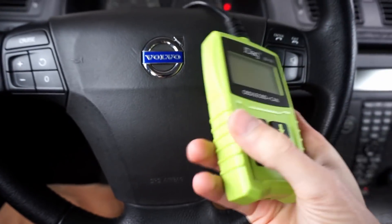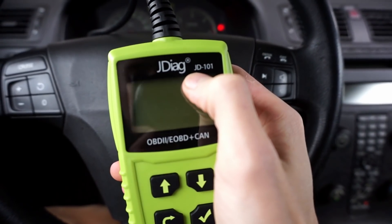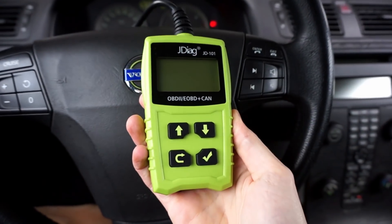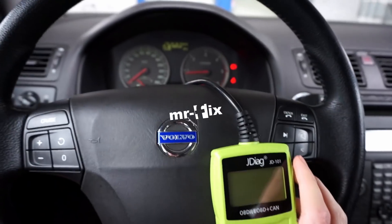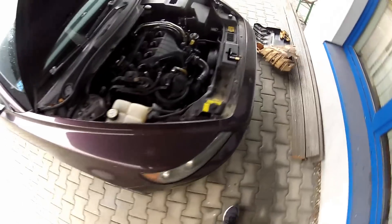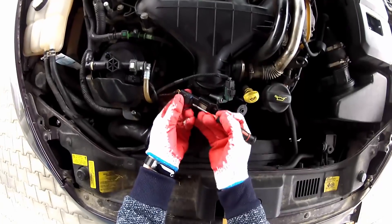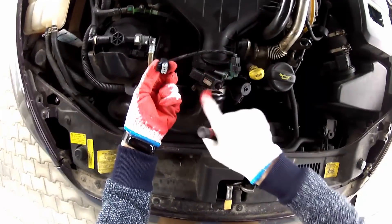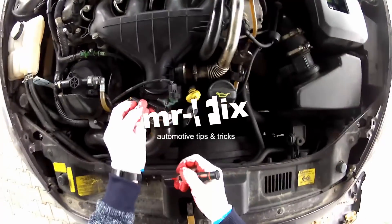Today we are in a Volvo and we are going to check this little scanner. This is the JDIAC JD101, a basic OBD2 scanner from JDIAC, and we're going to check how it works in Volvo. I already disconnected the boost pressure sensor under the hood for a few seconds, which is enough to generate a false code, and we are going to check if I can read it and clear it.